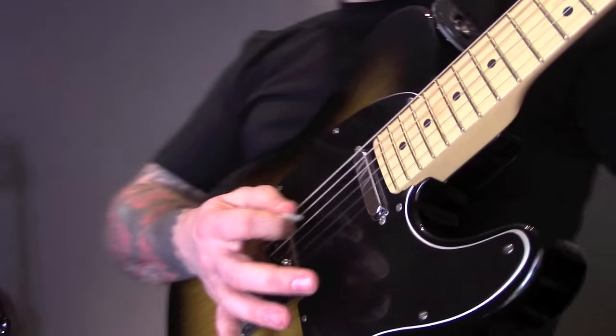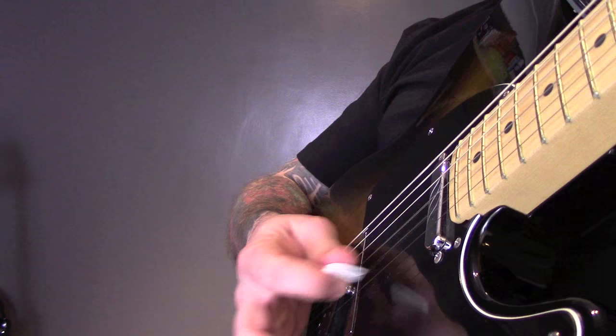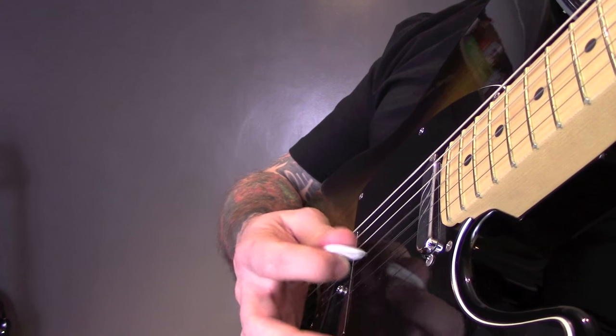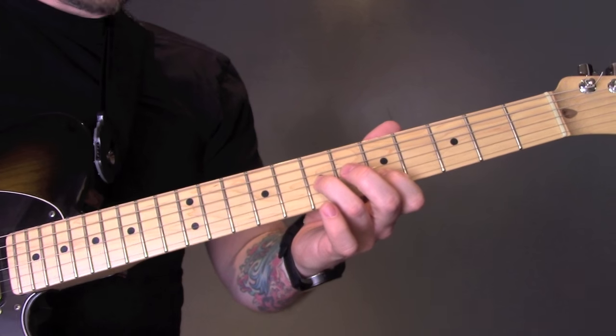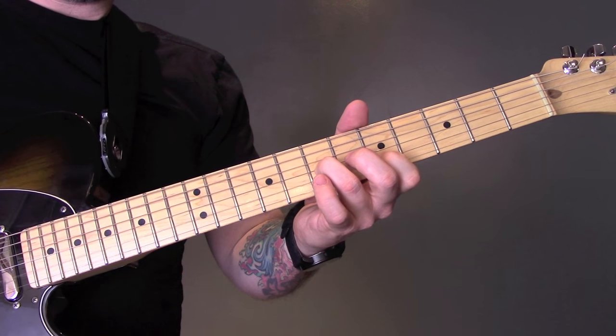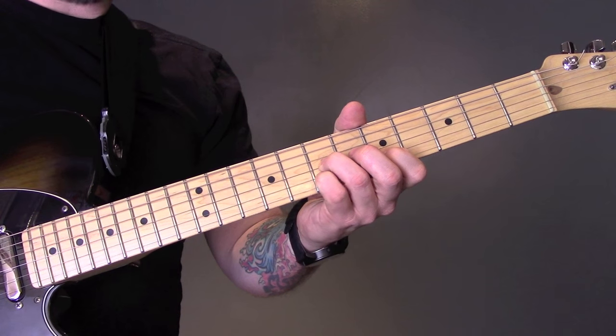So what I'm doing with my right hand here. One more time: open D to 7 of the G, to 5 of the B, back to 7 of the G, and then 5, 7, 5 of the B.